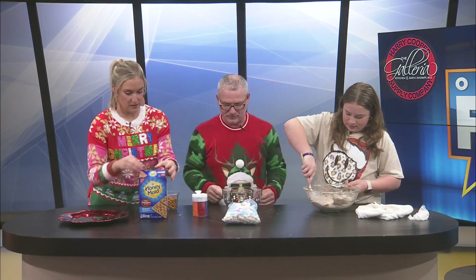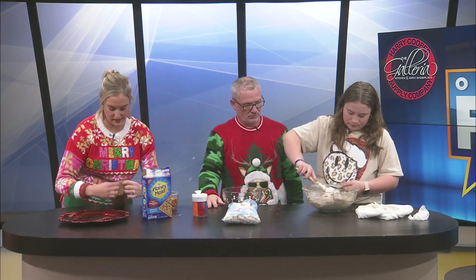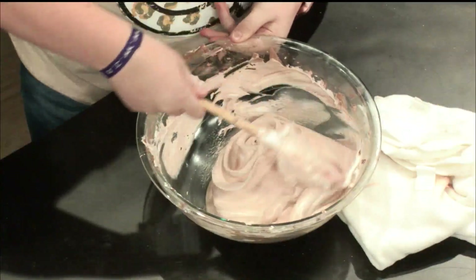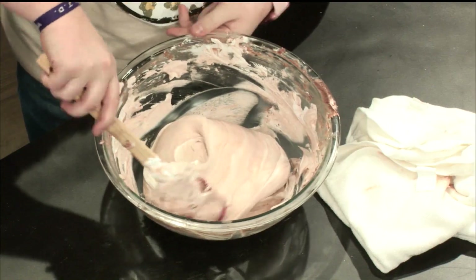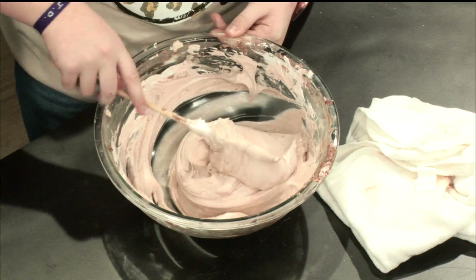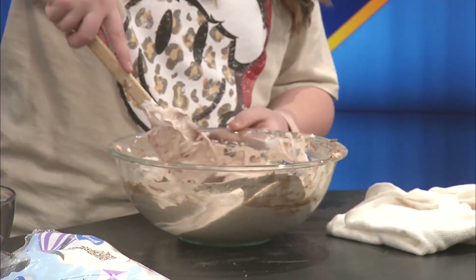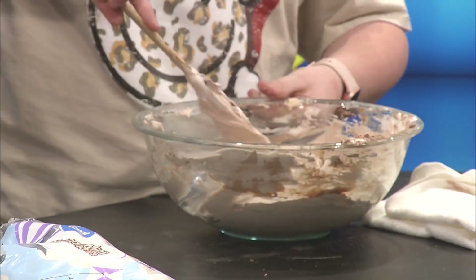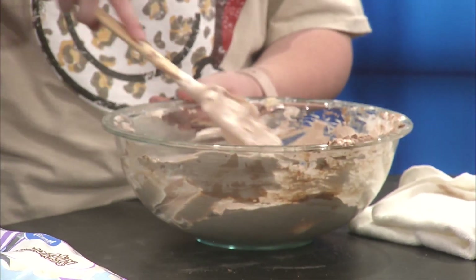Thank you. Get the graham crackers open and cracked. And then at the end, I'm sure you guys have done this with Jeremy, but we'll rate it on a scale of one to ten. Probably going to be a million. Tinley, that's looking amazing. We've got more chocolate chip packets — if we wanted to make it a little bit more chocolatey, we definitely can. Just let me know. That is part of our topping. I'll be right back, I'm going to grab one. I think that's good.